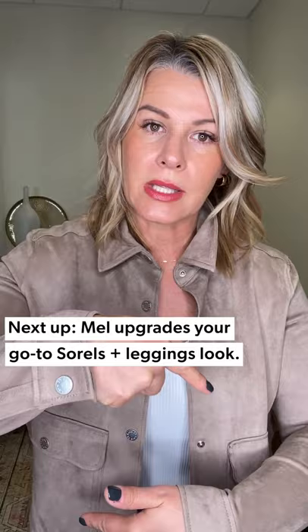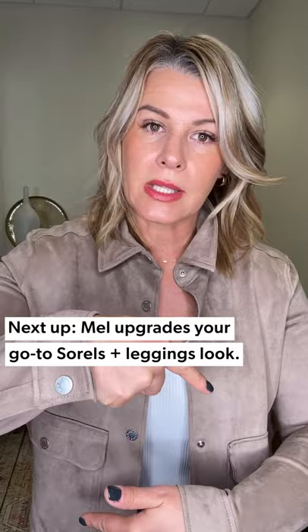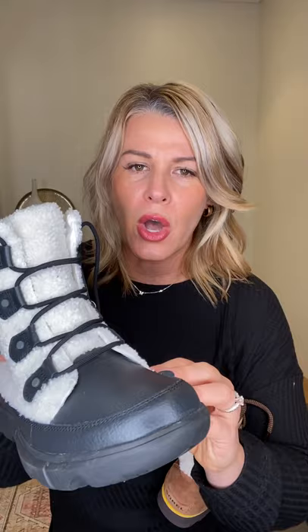Now let's talk leggings. This is the Explorer Joan Cozy — that's her name — with the little Sorelle label on the top. It's Sherpa here and actually lined all throughout the boot, so you could wear it without socks, it's really that cozy and comfortable. The base is great for waterproof and snow. What I love about Sorrells is they're so durable and they do such a great job with their pre-treatment for water resistance and stain resistance.